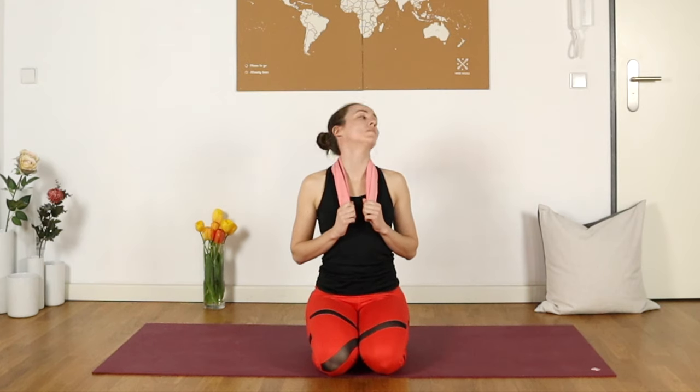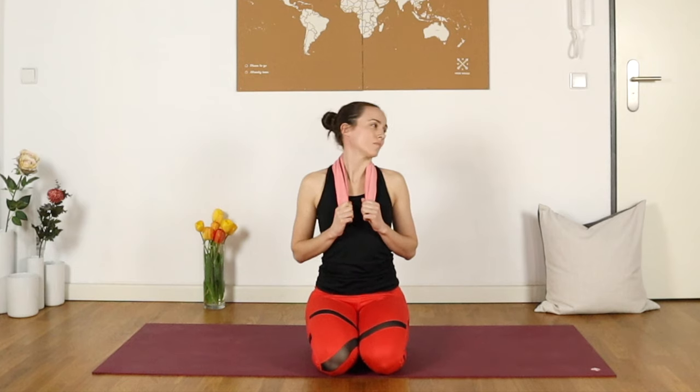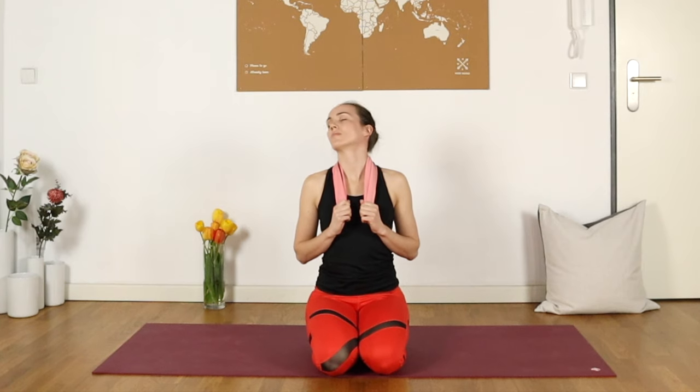Then we'll start looking from side to side — glancing over one shoulder, holding for a moment, looking back at the ceiling, and then over the other shoulder. Moving really slowly here with your breath, just a few more times from side to side. Perhaps one side feels quite different from the other — again, something to observe.